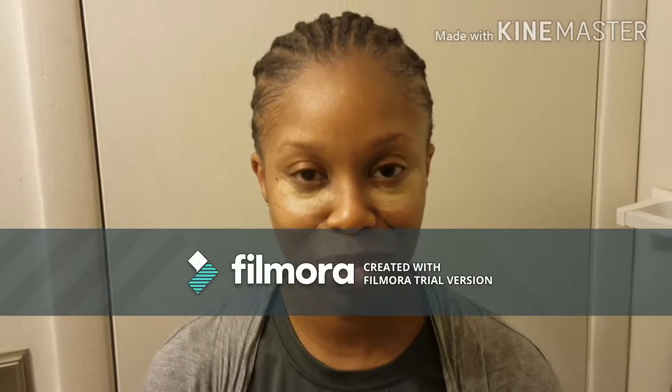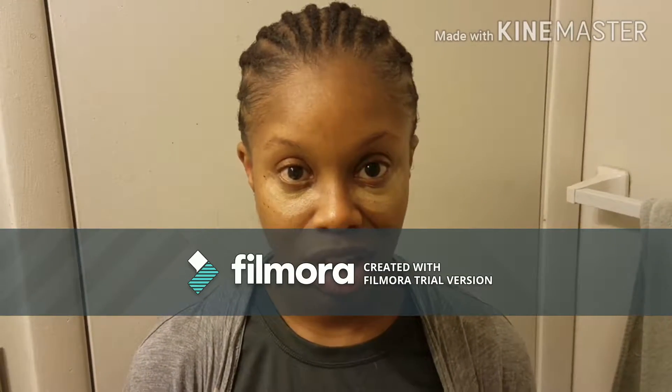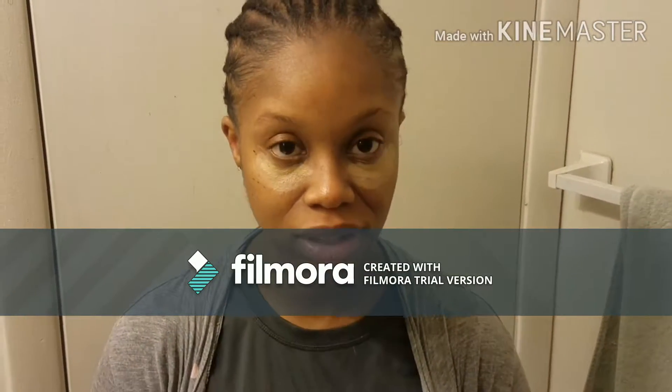Hello again YouTubers, this is Precious Bliss channel, welcome back. This is going to be part three — if you have already seen part one and two, you know this is going to be about me playing in the crochet hair.